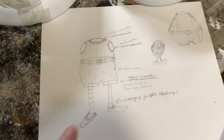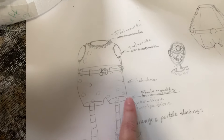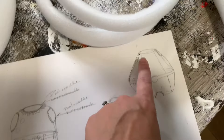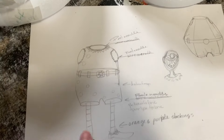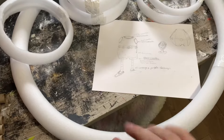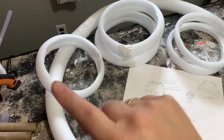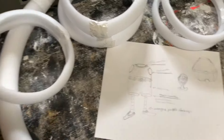So this is my rough sketch of the design concept I'm thinking about. I want it really bulbous as the character is. So I went ahead with white pool noodles — the large one is for the waist area.